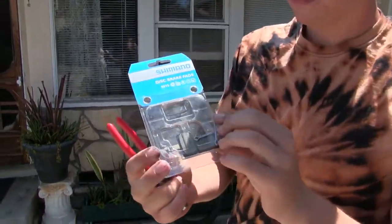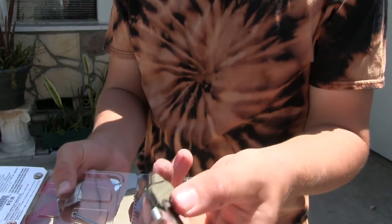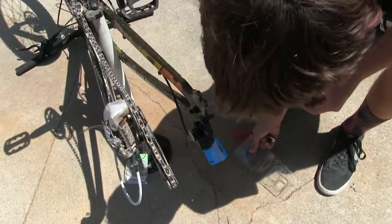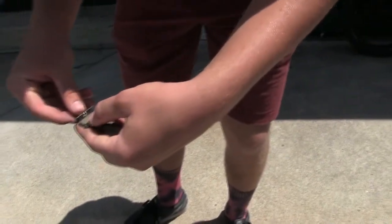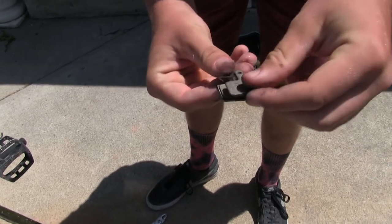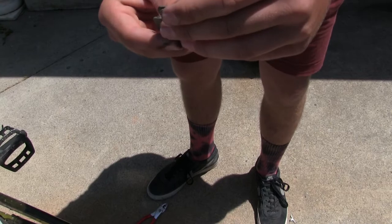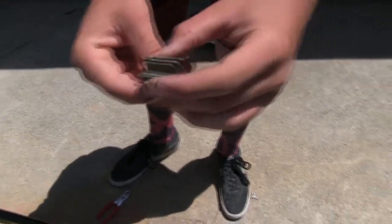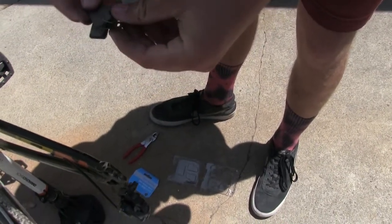Now we're going to get the new kit. This was $12.99. You can see they gave us a fresh pin, fresh pads, and a fresh spring. What we're going to do is put the spring like that. Basically, this spring mechanism is going to push the brake pads out, so when you're not pulling the brakes in, they aren't braking. So just put those all together and put them back in the hole.